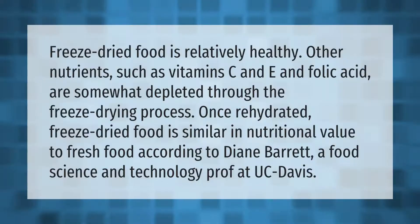Freeze-dried food is relatively healthy. Nutrients such as vitamins C and E and folic acid are somewhat depleted through the freeze-drying process. Once rehydrated, freeze-dried food is similar in nutritional value to fresh food, according to Diane Barrett, a food science and technology professor at UC Davis.